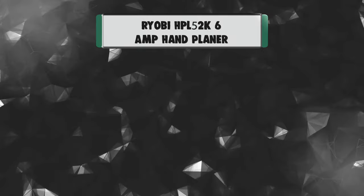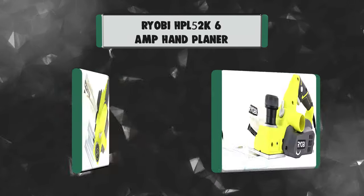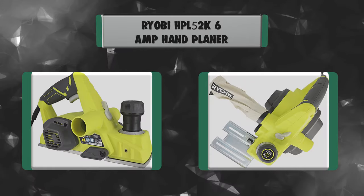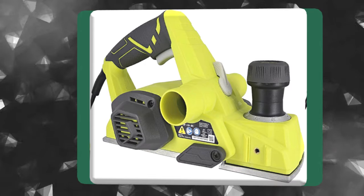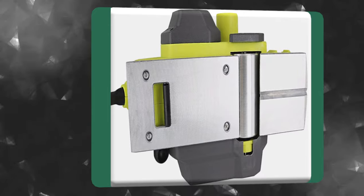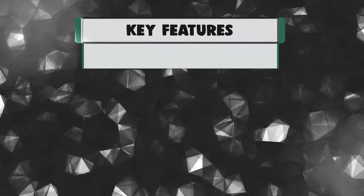Number 5: Ryobi HP L52K 6-Amp Hand Planer. Larger construction projects require high volumes of wood to be sheared down to the proper size for uniform builds, and a planer is the best tool to get them properly shorn. Rather than exhausting yourself with a hand planer, go with Ryobi — they have the HP L52K, a powerful 6-amp depth planer that can run up to 16,500 RPM.